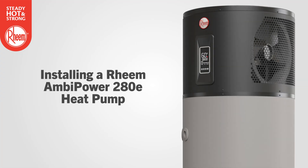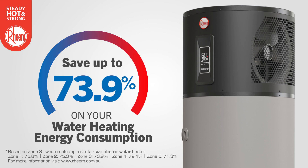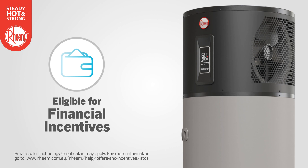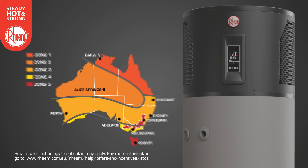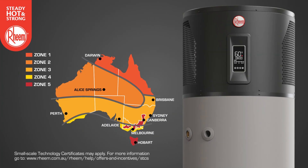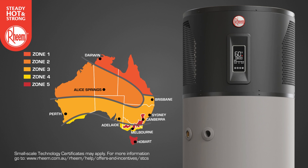Installing a Rheem Ambipower 280E could save you up to 73.9% on your water heating energy consumption in Zone 3, compared to a similar sized electric water heater. It's eligible for federal government incentives in the form of STCs. Small scale technology certificates provide a financial incentive to encourage the installation of solar and heat pump water heaters, provided under a federal government legislated scheme. There are five climate zones in Australia which define the number of STCs allocated to an approved heat pump water heater. Your installation may be eligible, and the system may also be eligible for additional state incentives and rebates. For information on STCs and state rebates and incentives, visit the Rheem website.